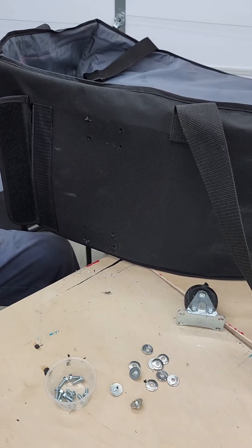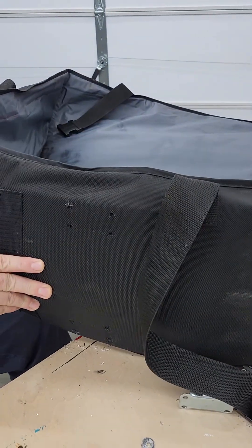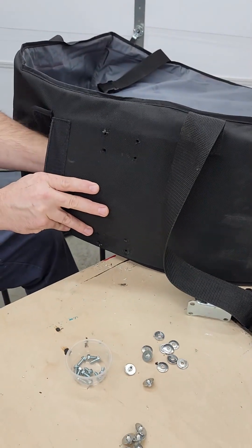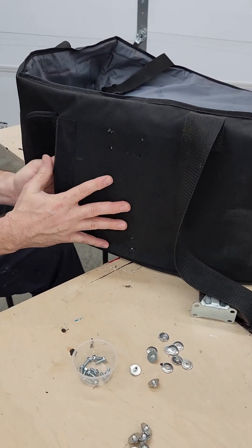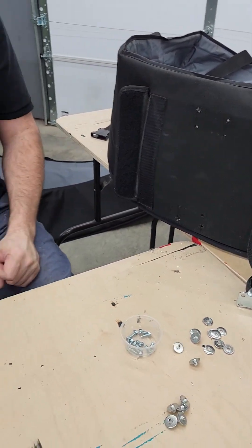One, two, three, four, five, six, seven — why don't I see number eight? It's still in there. Slide the board back, and we're already prepared to reinstall the casters.